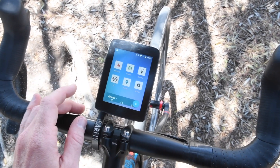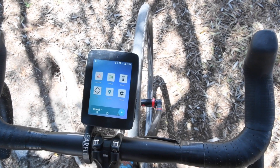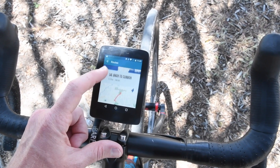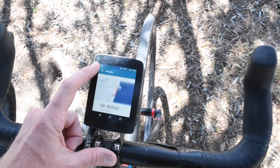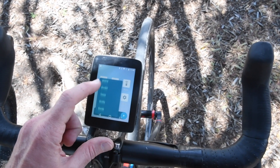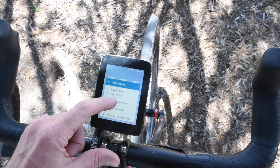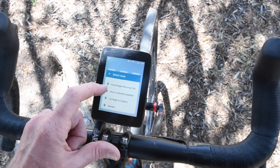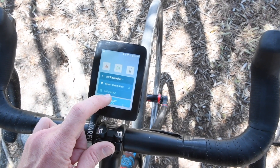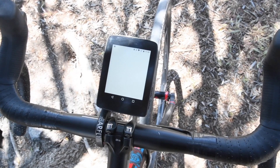Now I'm going to go back and choose a profile and route, just as I would when starting a ride. I can check my routes here — both nearby and not nearby, everything stored on the unit. To start a ride, I'll go down to the bottom, choose my profile — DC Rainmaker — then choose a nearby route, and optionally select a structured workout. Then I'll hit start.